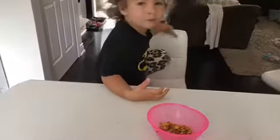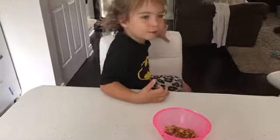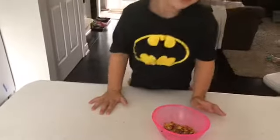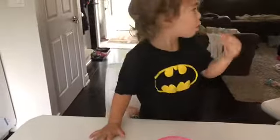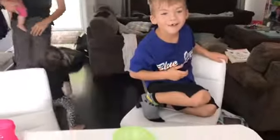Piki's upset because she can't try them. Finley, do you like it? What does it taste like? 'Pumpkin pie.' She wants another one - and she's my pickiest one.